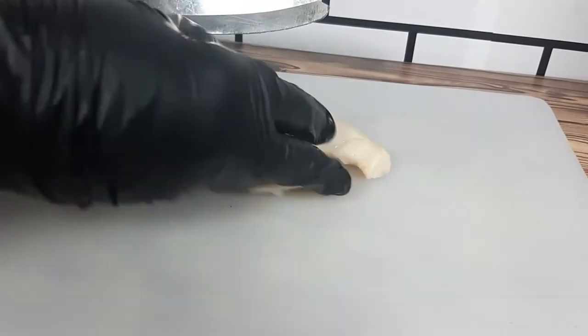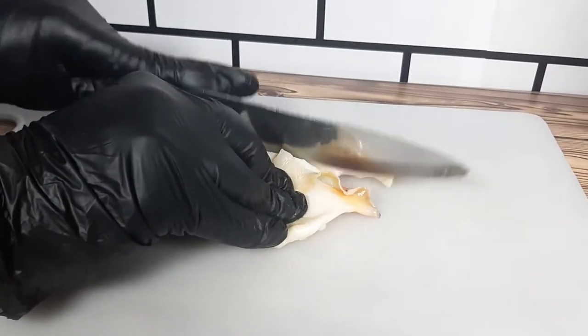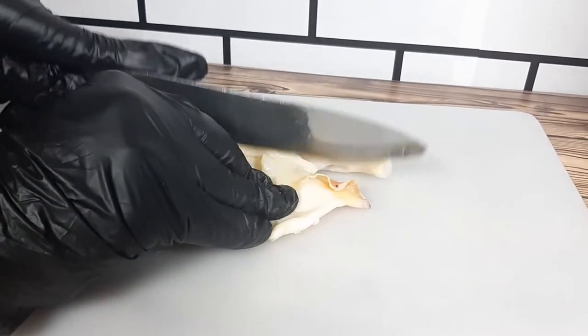You can cut your conch any size you prefer. I prefer my conch to be not too small but not too big — a perfect medium size.